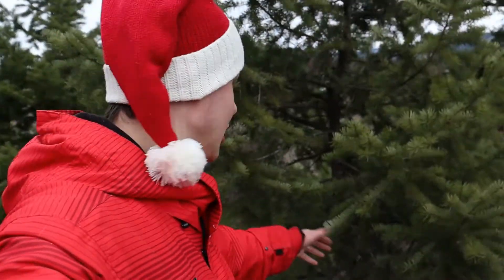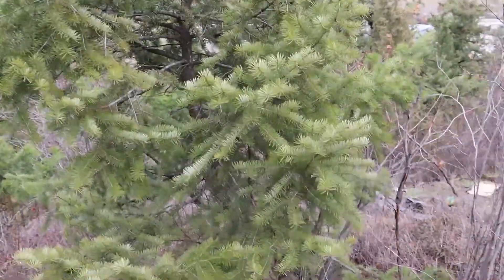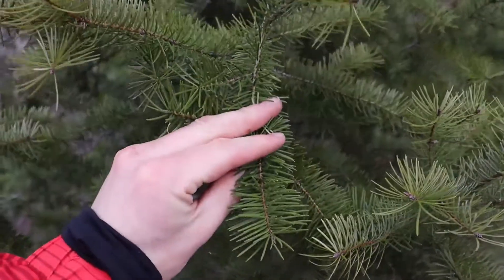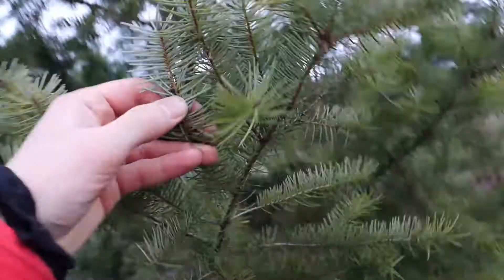Merry Christmas! I'm just out here hanging out at the old Douglas fir tree, aka the Christmas tree. One way you can identify the Douglas fir is by the needles — on the underside they're light.